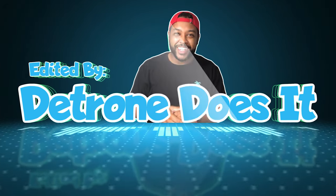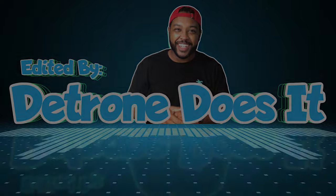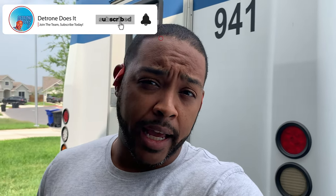Welcome back guys to another episode of Detron Does It. Of course, I am Detron and I does stuff.